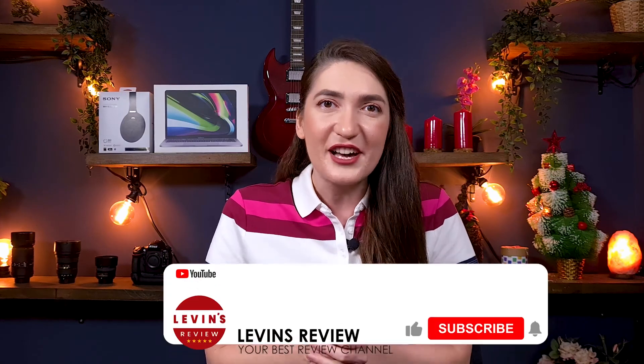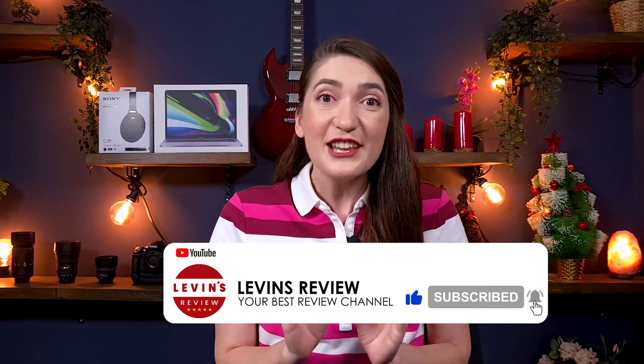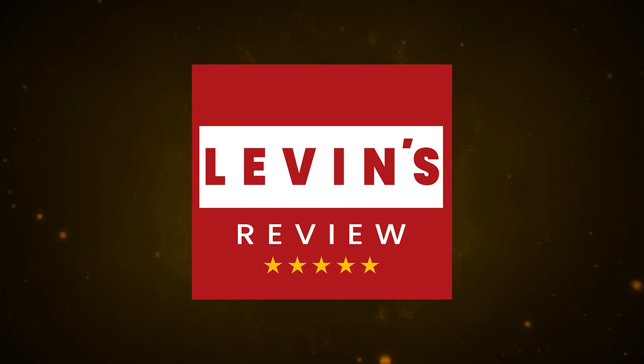This channel has great reviews and step-by-step tutorials to help you make the most out of your products, so make sure you're subscribing so you won't miss anything. Welcome to Live Interview — my name is Ruth, and thank you so much for joining us.